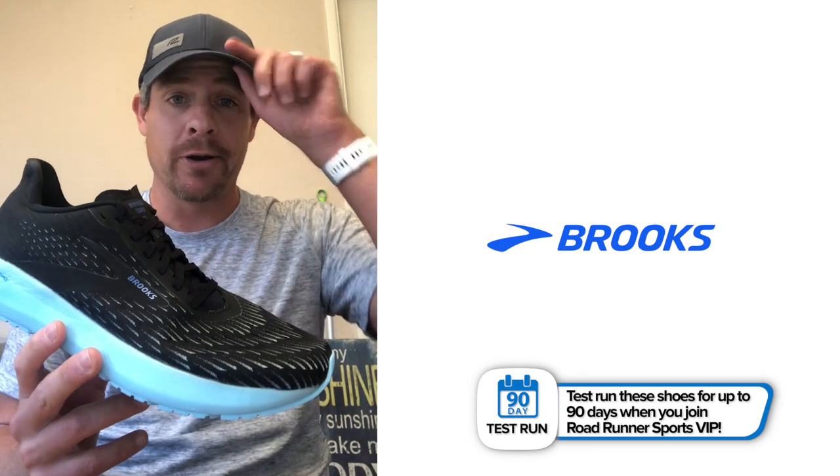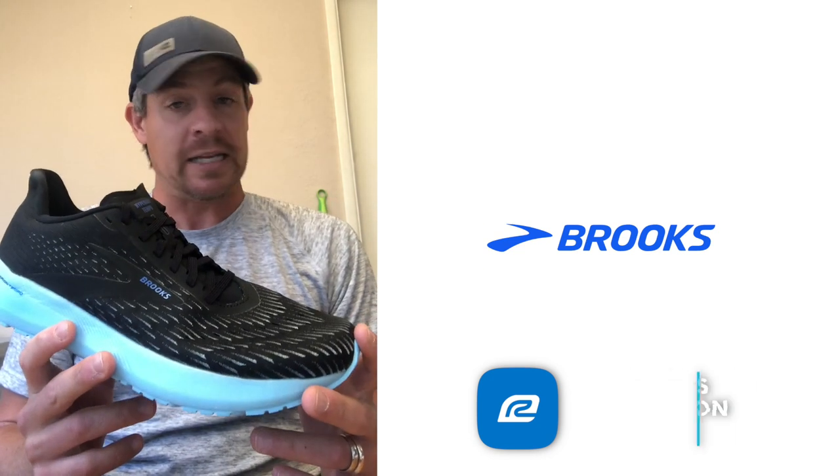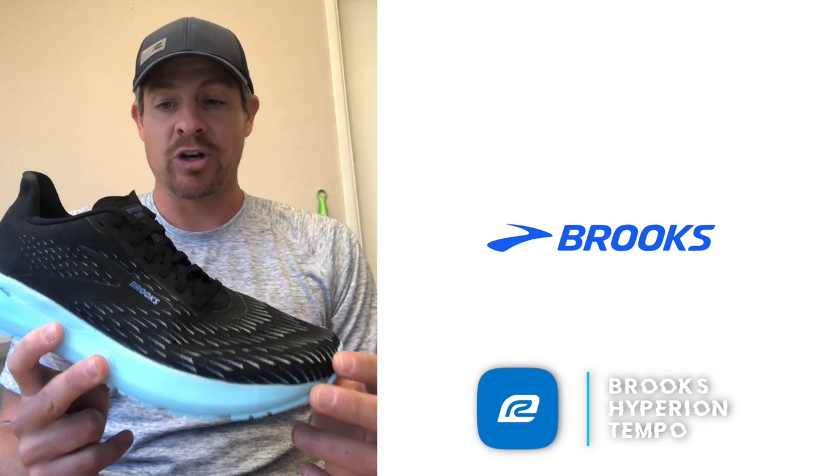So this is Brooks' lightweight trainer — I would even call it more of a racing type shoe. I think this is a perfect shoe to race a half marathon or 10K distance in. But they consider it a training shoe. This is not to be confused with the Brooks Hyperion Elite, which is the shoe they released around the U.S. Olympic trials this year.